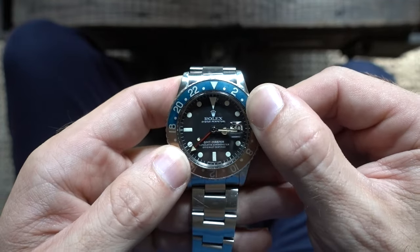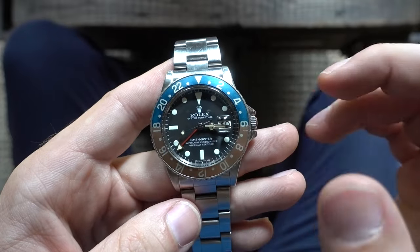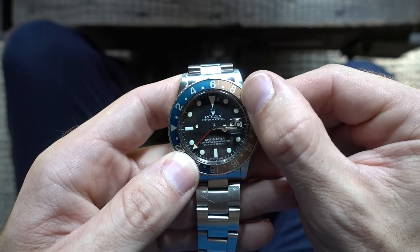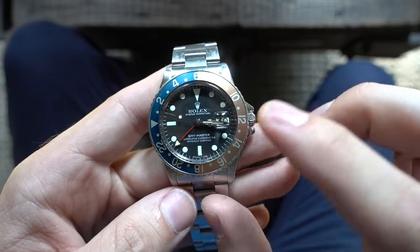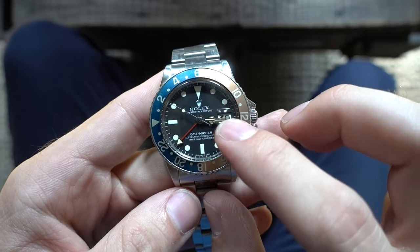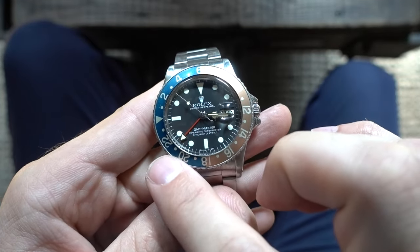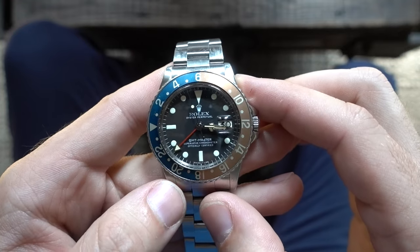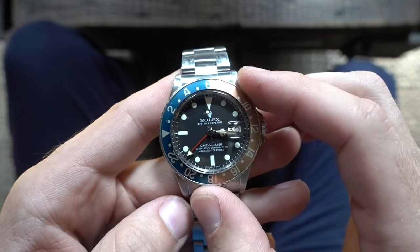Let's go the other way now. If I want to know the time in Milan, I know that it's six hours ahead, so I'm going to move the bezel ahead six hours. Local time is 3:15 and now you can see the GMT hand pointing to 21, so 21:15 or 9:15 in the evening in Milan. It's that simple.